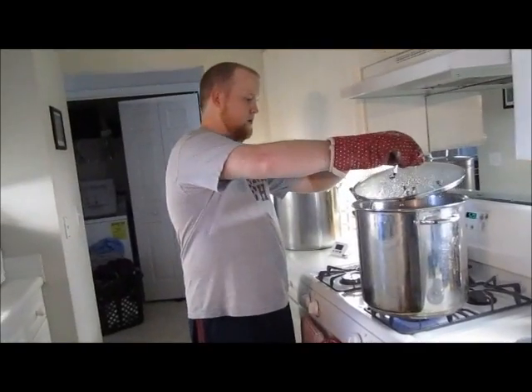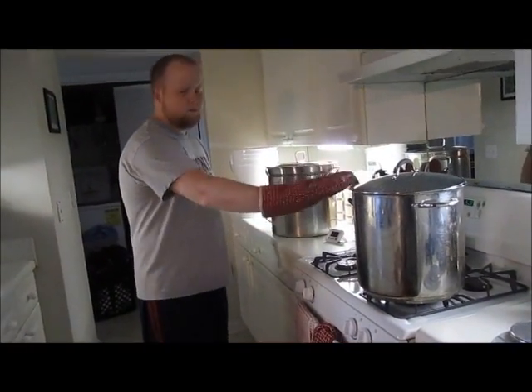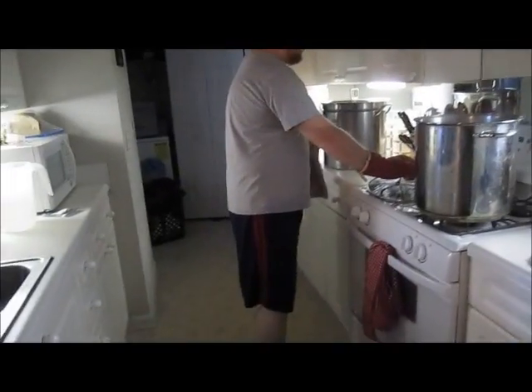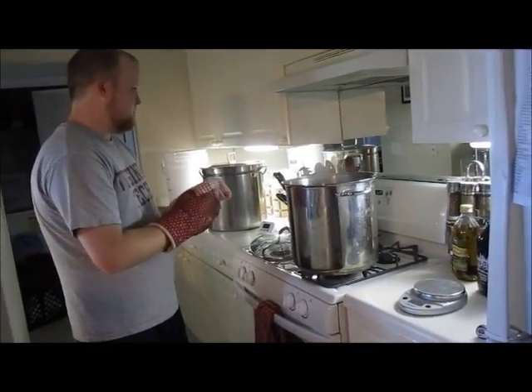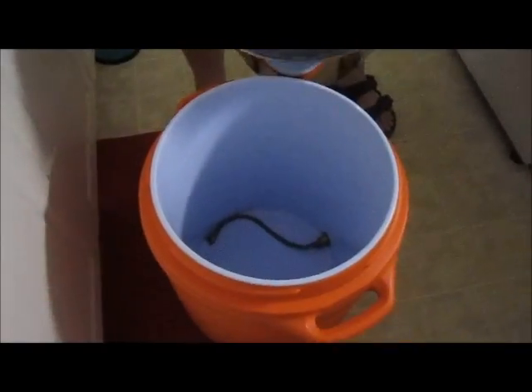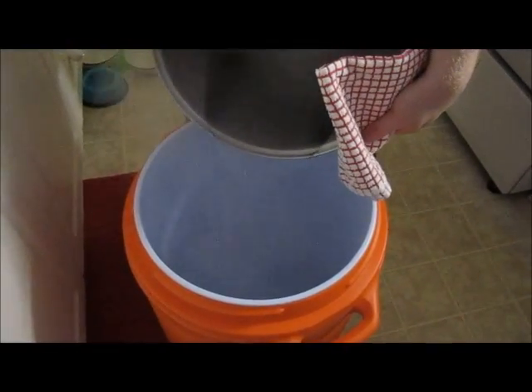We're at 169°F, which is what we want. Turn off the heat and carefully pour the water into the mash tun — make sure your ball valve is closed so you don't get hot water on your floor. Then put the lid on to keep the heat in.